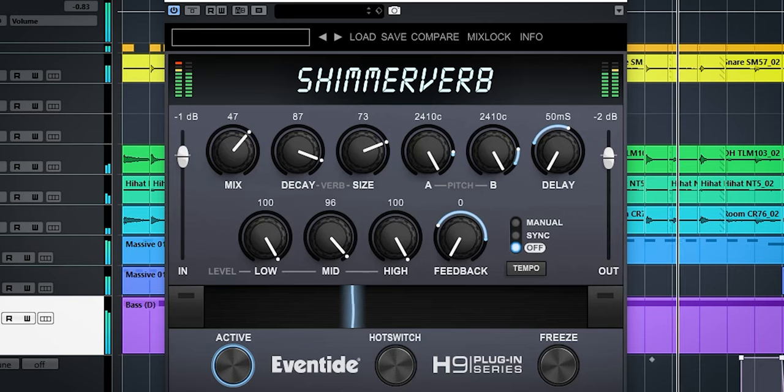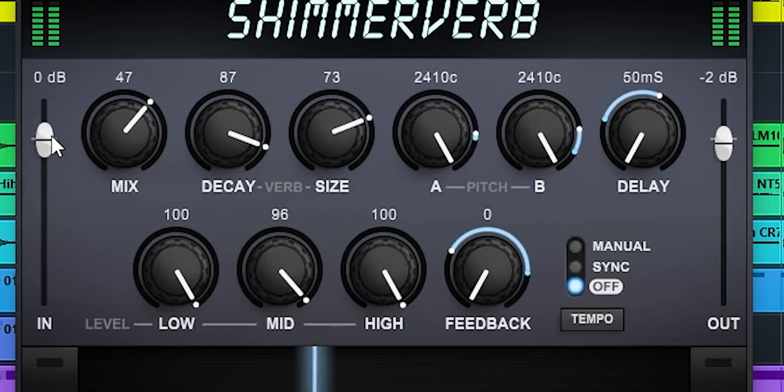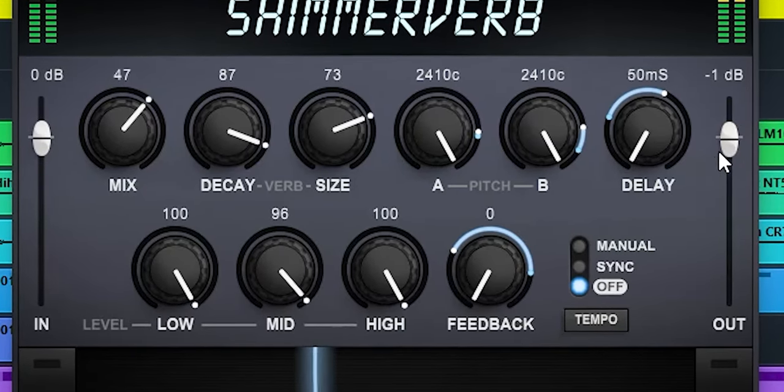It uses the common layout used by all H9 series plugins. Here are the input and output volume sliders and the dry-wet control.